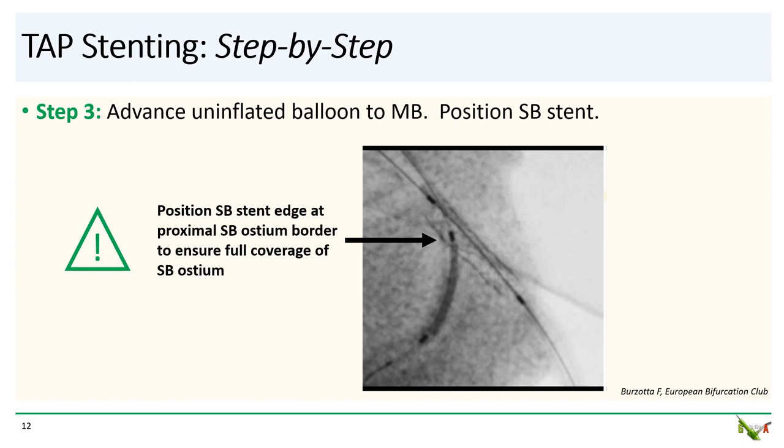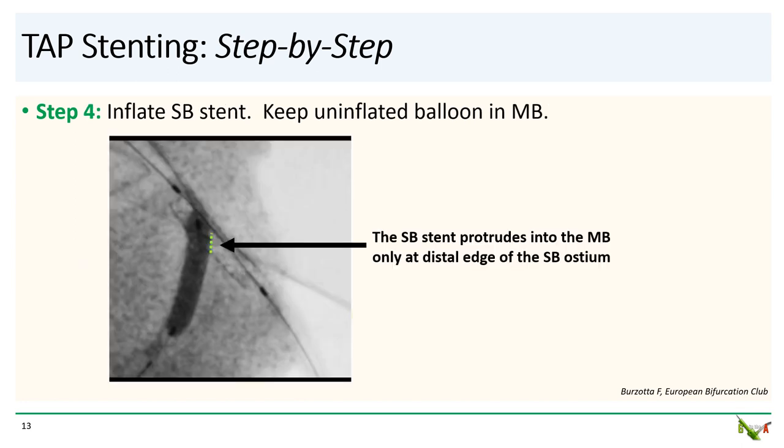Now this is the most tricky part of TAP. You have to carefully position the side branch stent in such a way that its proximal edge is lined up with the proximal border of the side branch ostium. Doing this will ensure full coverage of the side branch ostium. Step four: the side branch stent goes up, and note again that the side branch stent protrudes into the main branch only at the distal edge of the side branch ostium.